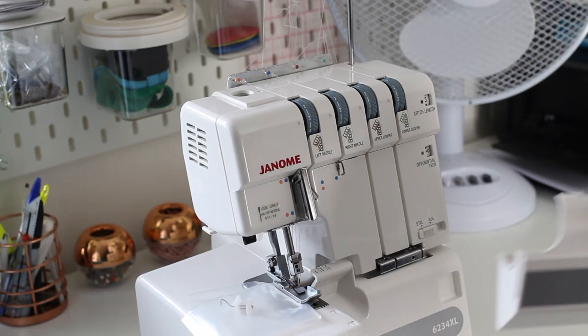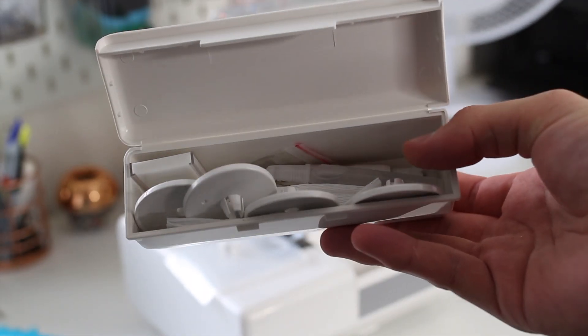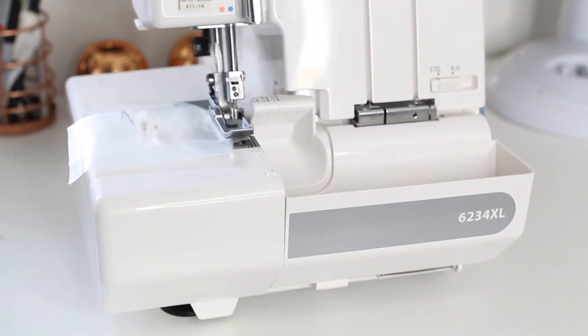This is the accessory box that comes with all different kinds of things like machine oil, spare needles, tweezers, and things that go on top of your thread to keep them in place — everything you need to get started.